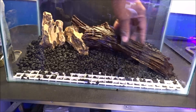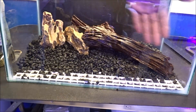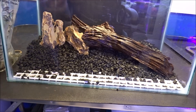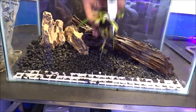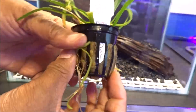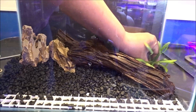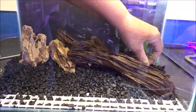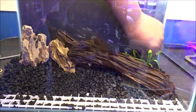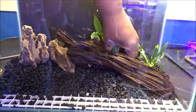Now for some hardscape. I've got the Malaysian driftwood and I put a couple of dragon stones in here, trying to give it more of an upward slope. And now for some plants — oh look at that, it's flowering! It's actually got a flower on it right there. This is a dwarf Sagittaria. It's a very beautiful flower.